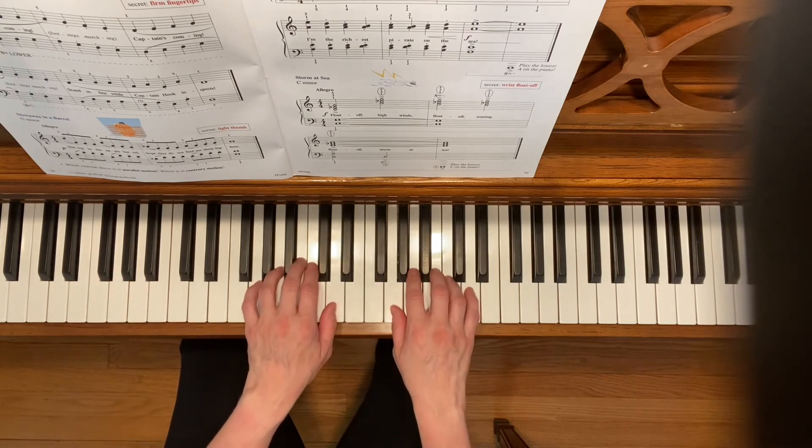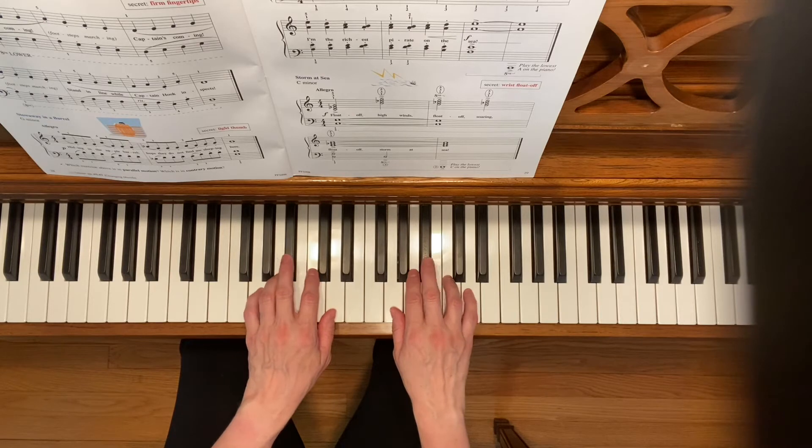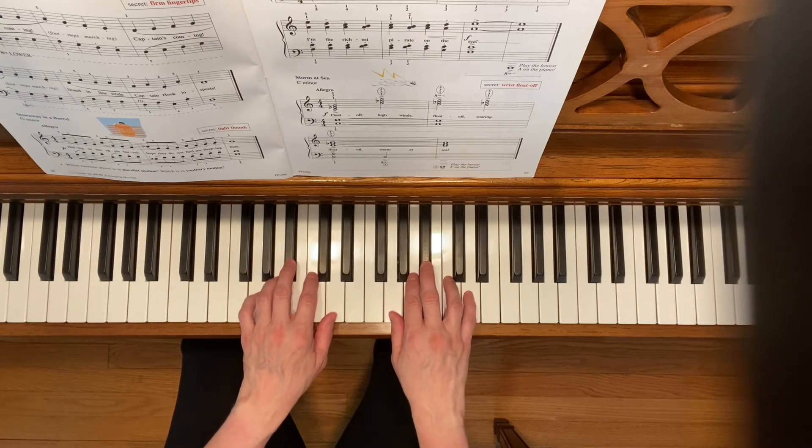And here's Stowaway in a Barrel in the G minor position with the third fingers on the B flats.